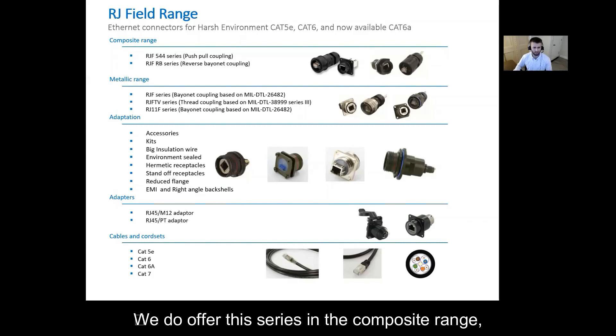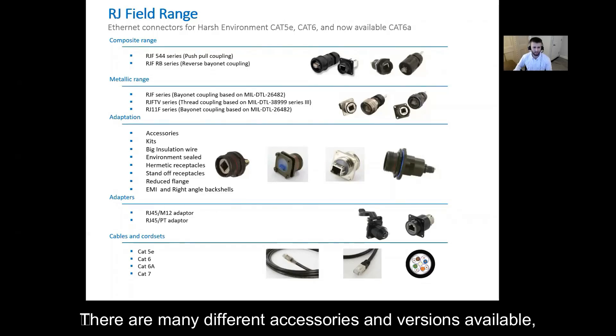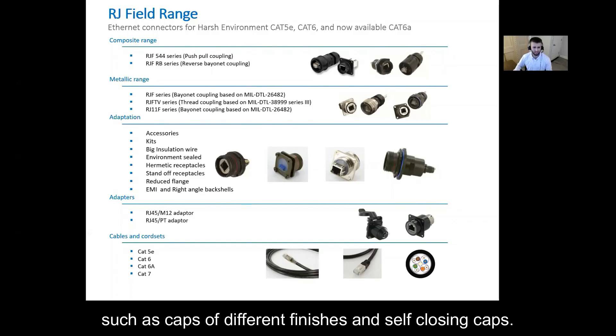We do offer this series in the composite range, but today I am focusing on the metallic range, which is offered in bayonet style coupling and threaded coupling. There are many different accessories and versions available such as caps of different finishes and self-closing caps.